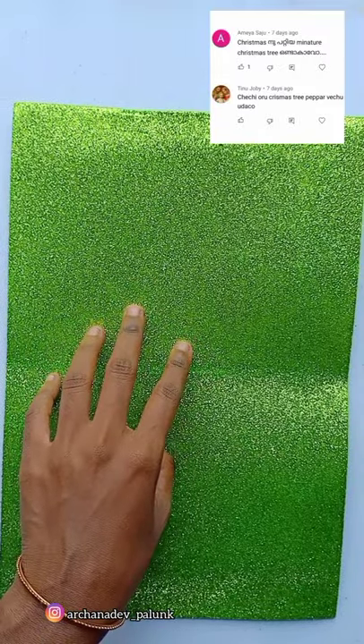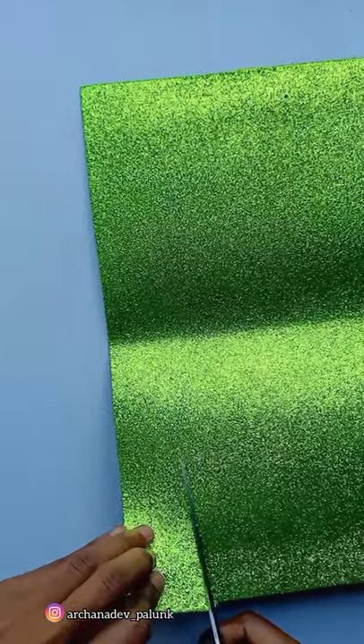Hi friends, we are going to take a few Christmas crafts in green color.